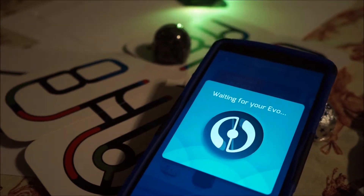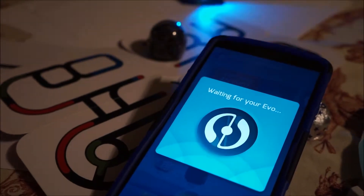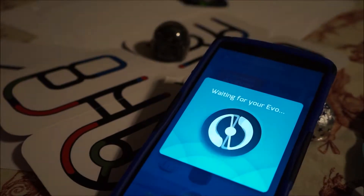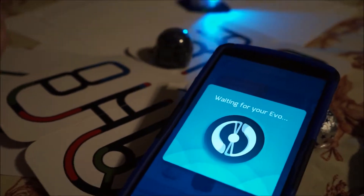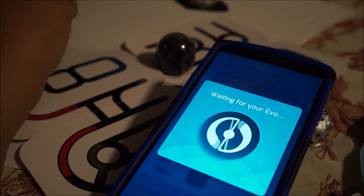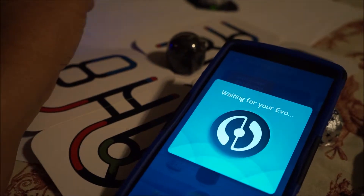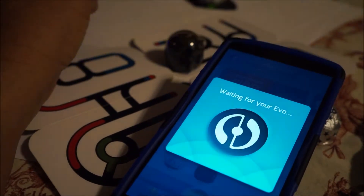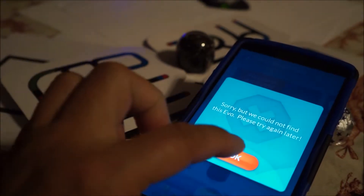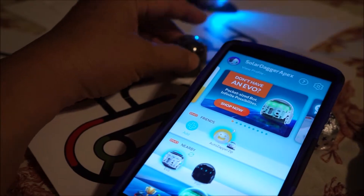If they make new ones, they should add new technology — like a beta of the new technology kind of thing built in. He's not working. Maybe that one's tired. It could not find it. Let's start him up again — maybe he shut down.